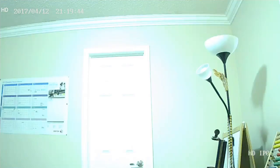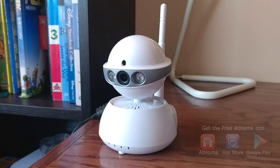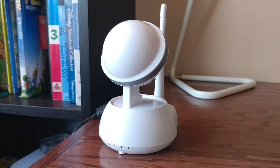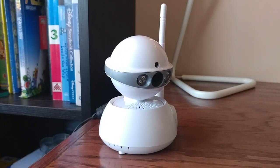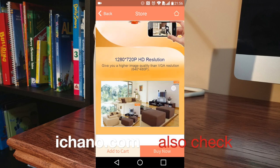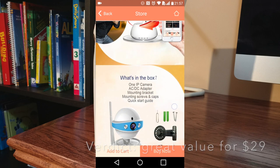All in all, I would say this camera performed really well. It delivers an HD image and also comes with a very easy to use app, which allows you to combine several cameras or smartphones for a complete home security solution. You can buy the camera directly from the app itself — just go to the store section and you'll find the i8 mini IP camera right there. For a price of $29, I think it's a pretty good value.